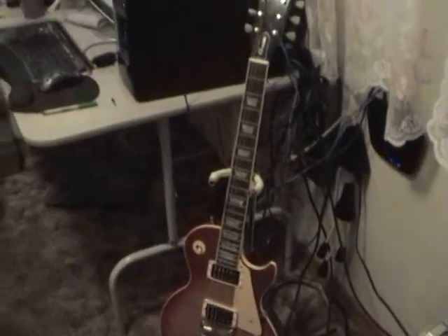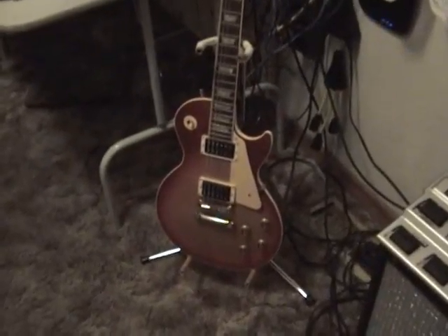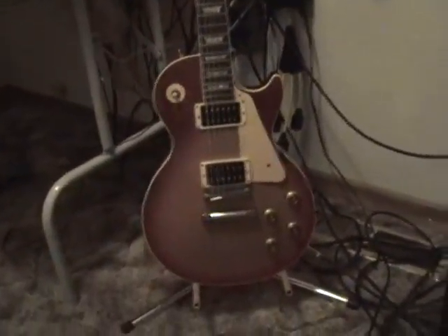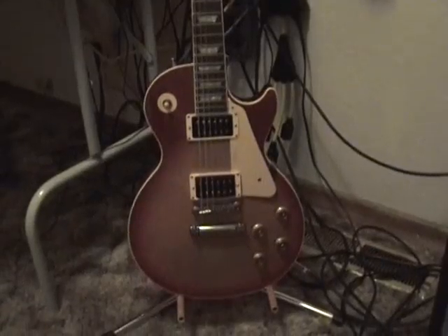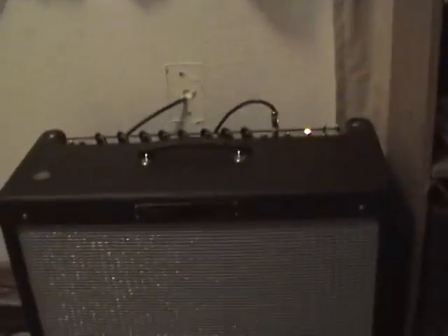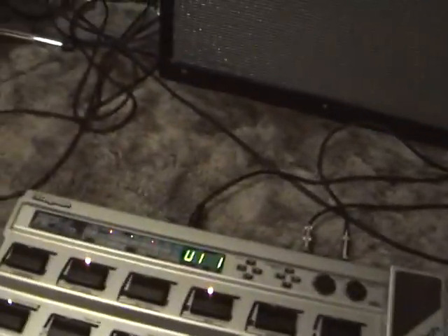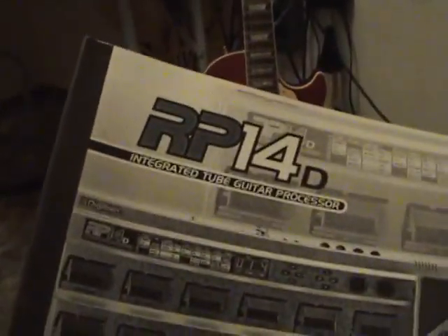But that's what a Gibson case looks like, and we'll see if I post this. So now we're all set — we've just started. The amp's on, the Digitech is on.